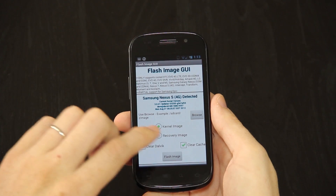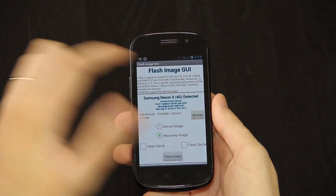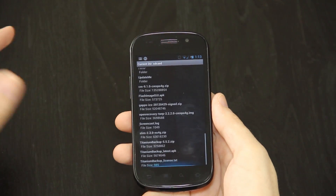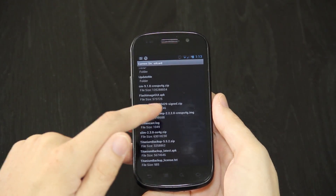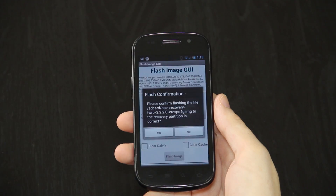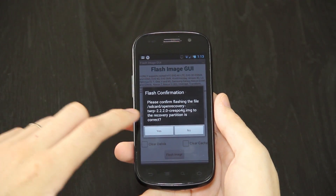Since we're going to be flashing the recovery, we need to press the recovery. Do not press any of these. Just press browse. I put it on the root directory of the internal SD card. We're going to scroll down here, and you'll see open script recovery TWRP 2220. Press on it, and then press flash image. And here's the final sanity check to make sure you're not flashing the wrong file. Just press yes.